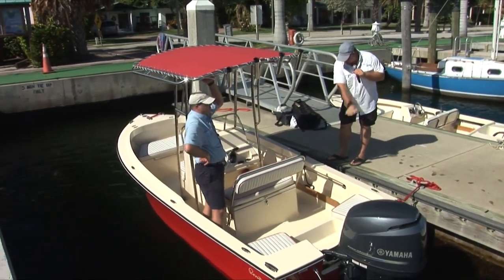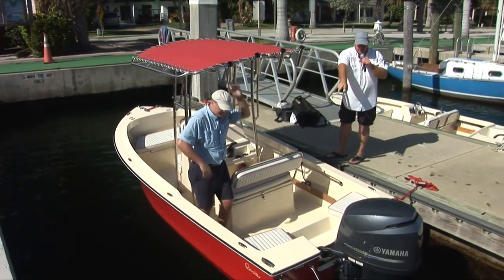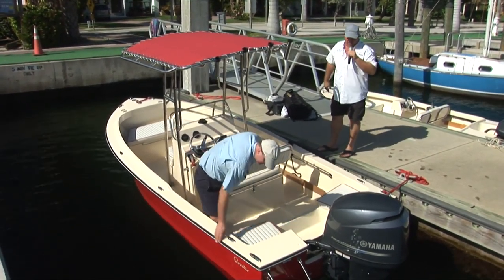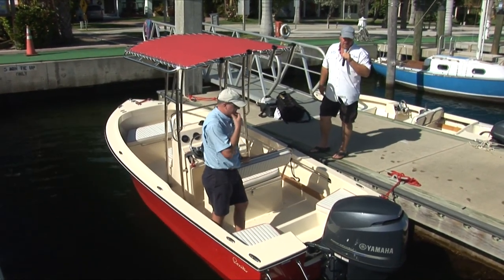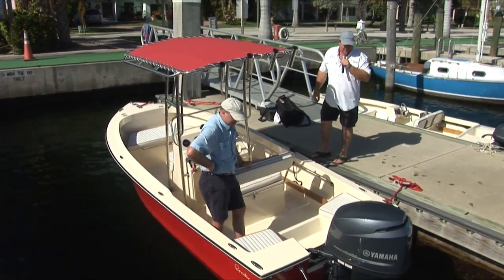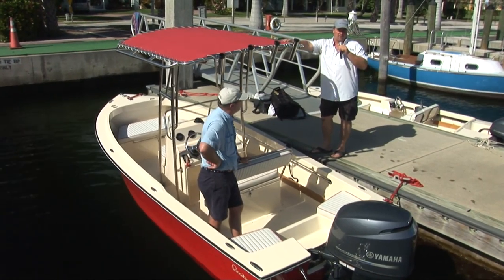All the cleats on the top deck are flush — you can see some are up and some are down. The nice part is you put them all down, and you're not hooking your clothes on them as you're sliding on and off the boat or leaning over. Just a very, very nice boat — well thought out.